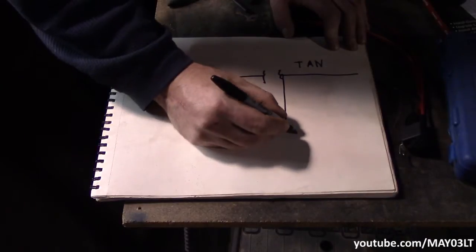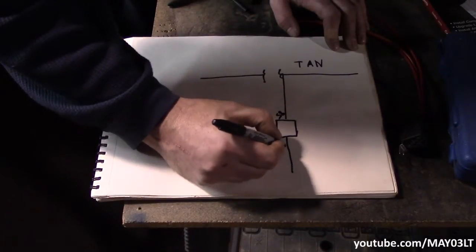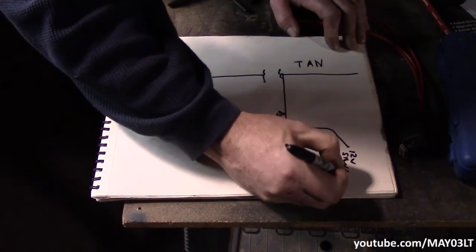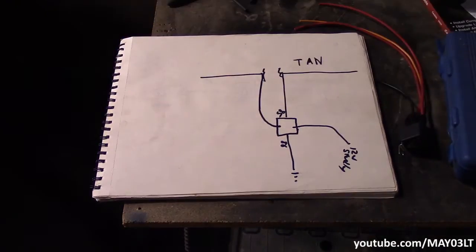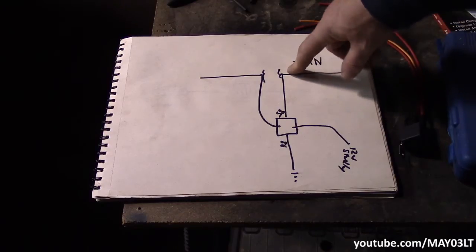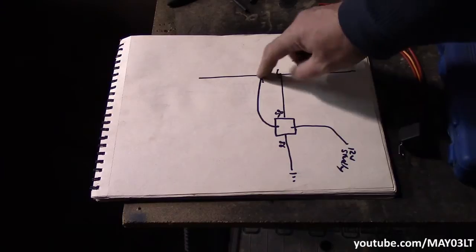Into the tan wire, we're going to go to our relay at pin 85. Pin 86 is going to go to ground. Pin 30 is going to come up and go to 12 volt at the fuse box stud. Pin 87 is going to come back into the tan wire going to the headlights. So we're taking this super crappy low-voltage tan wire and instead of it powering both headlights and making them look dull, that wire is now going to turn on the relay. When the relay turns on, full power from the fuse box stud goes through the relay, boom, to the headlights.